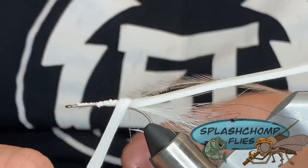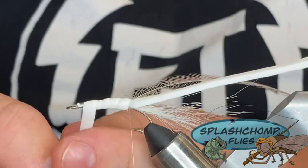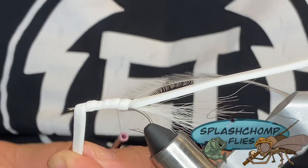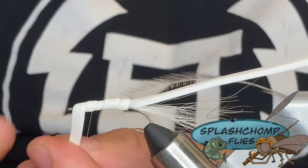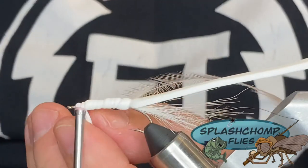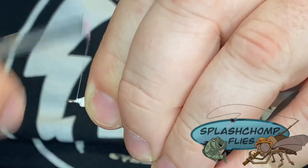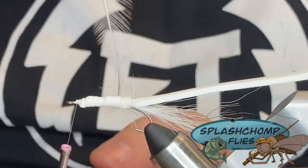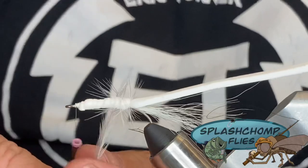Now we're going to take our underbody and start making wraps forward in touching turns. You can add some super glue here if you want to — it won't hurt anything. Now we're going to take five segmented turns, keep them even. It ain't got to be perfect — fish can't count. I'm going to tie in that head area right there, clip that underbody out, and get a good bond. We're going to come in with our soft hackle, make one turn, and then hit all those segments to the front of the fly. Don't let go of it — it'll pull on you.